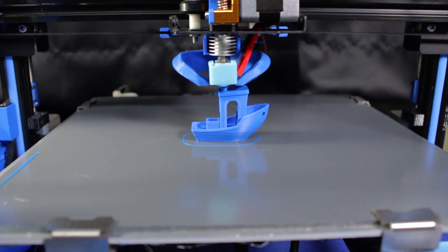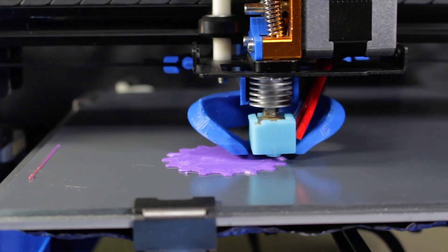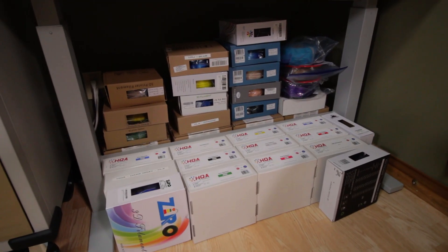I should also mention that my testing may not be all that scientific. I basically tried to simulate a real-world scenario by printing a variety of models using different materials I happen to have on hand — those materials included PLA, PETG, and ABS, mainly focusing on ABS. I don't have a huge selection of different manufacturers and materials, but what I do have I think is a pretty fair representation of what most hobbyists might have.